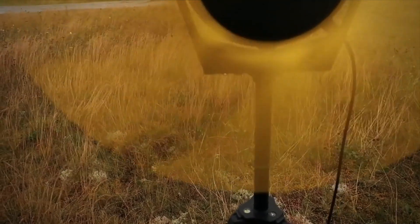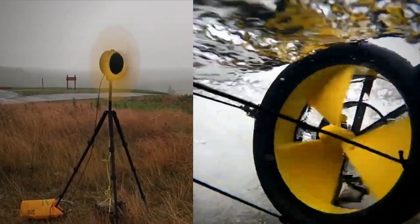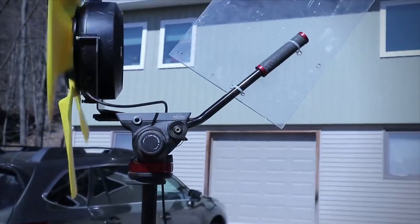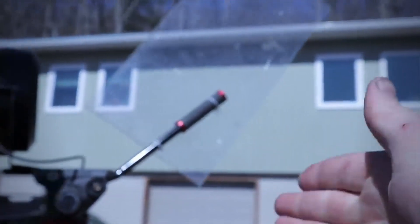The bundle includes a Water Lily turbine that generates up to 15 watts of power in rivers and streams, so that's two power sources with one device.